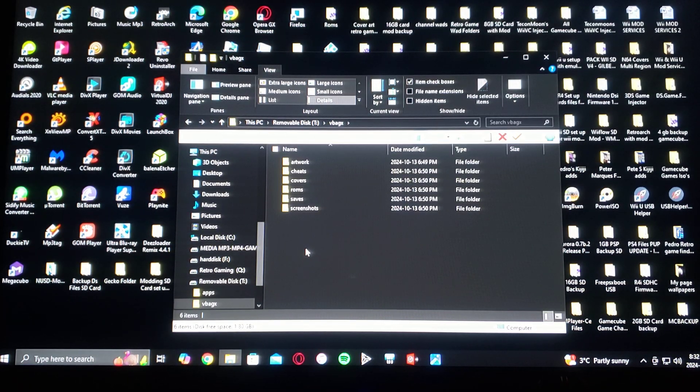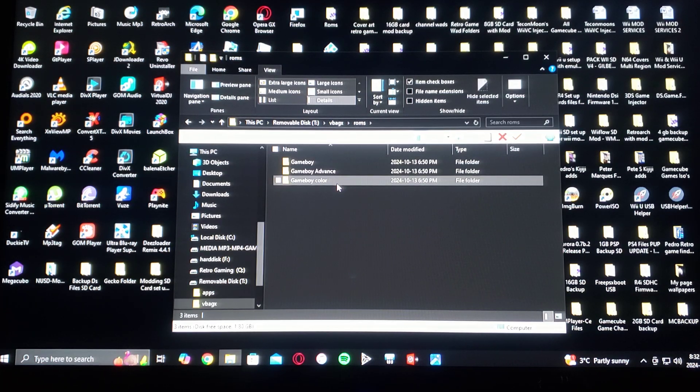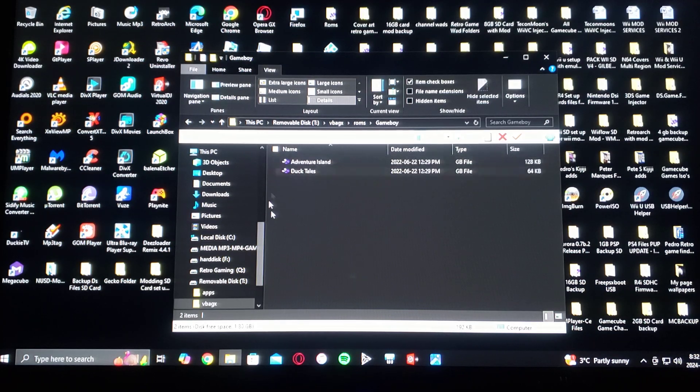The VBA-GX folder is where you're going to put your ROMs and covers. Under the ROMs folder, I've created Game Boy, Game Boy Advance, and Game Boy Color folders for each individual system. This is where you place your games.